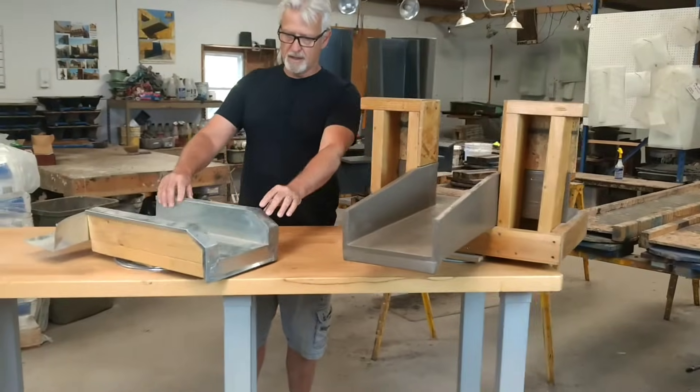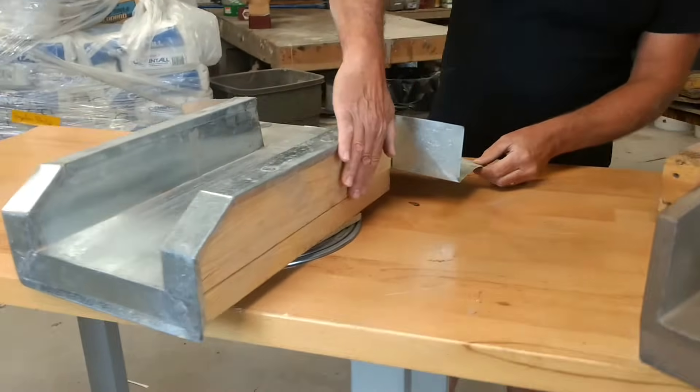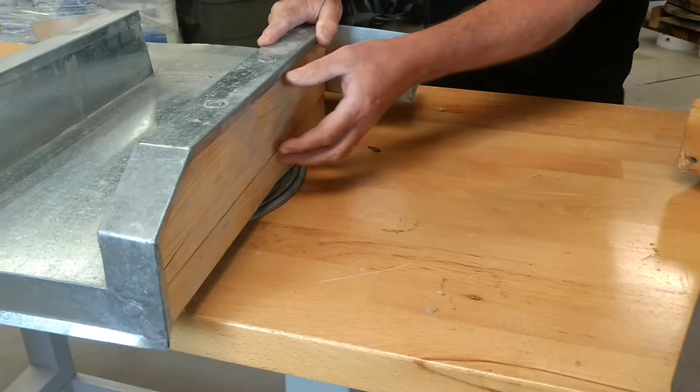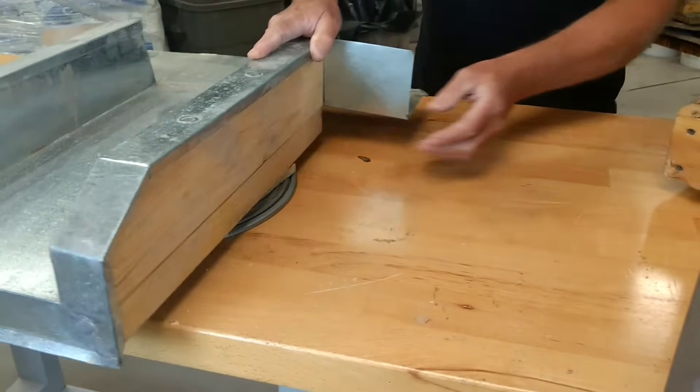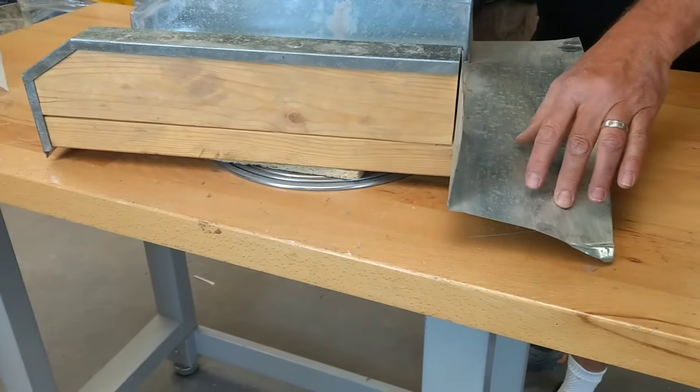If you look at the traditional canali, it's made of simple sheet metal and lumber pretty much purchased from Home Depot. It's affected by UV light, weather, and it rots over time. The attachment is just floppy sheet metal.